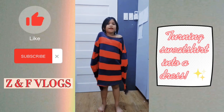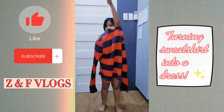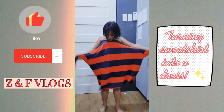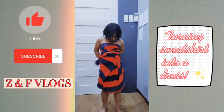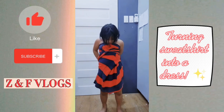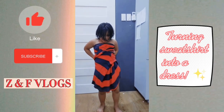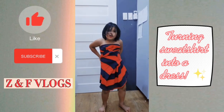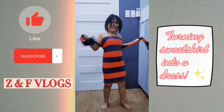Hi guys, so I figured out a way to make this a dress. So this is my mom's jacket. First you need to do this and do it like that — see, you can put it tight, like tight, and have it in the back. See? Yeah, so you can put it in at the front.